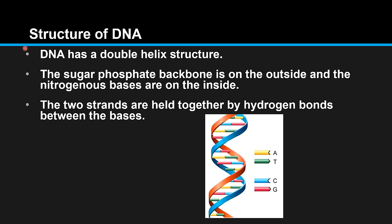DNA has a double helix structure. The sugar-phosphate backbone is on the outside and the nitrogenous bases are on the inside. The two strands are held together by hydrogen bonds between the bases. Here we can see the double helix structure of DNA, with the sugar-phosphate backbone on the outside.